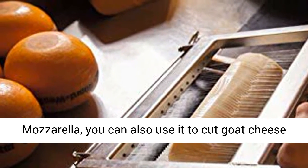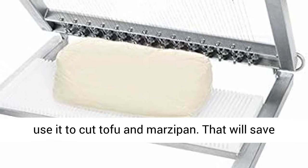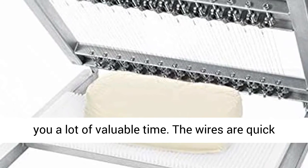Aside from mozzarella, you can also use it to cut goat cheese and other soft cheeses without rinds. You can even use it to cut tofu and marzipan. That will save you a lot of valuable time.